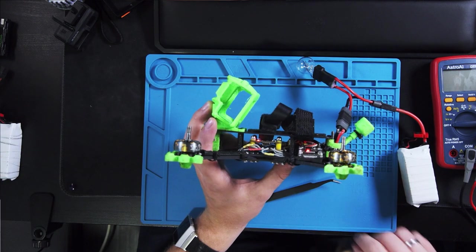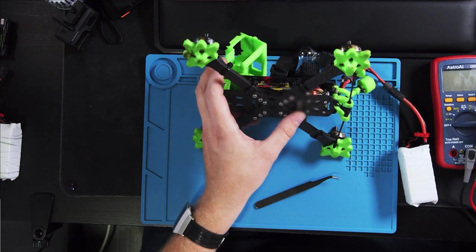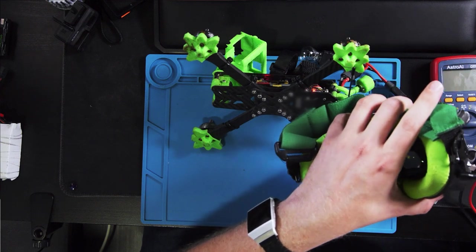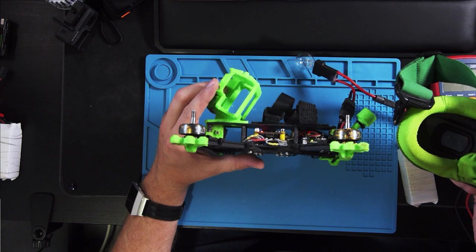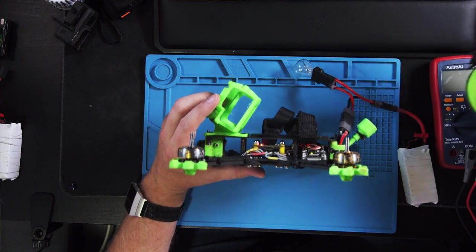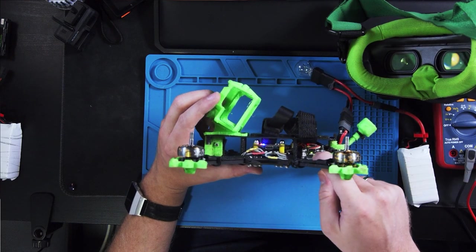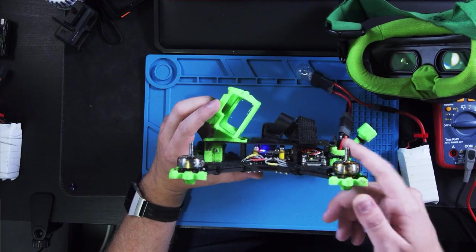Just bridge the pins — sometimes it's a little bit fiddly — and there you go. Then you push the bind button on your goggles, and you're good to go. You'll see a screen in the goggles and the Vista is green again — and now this will work again.